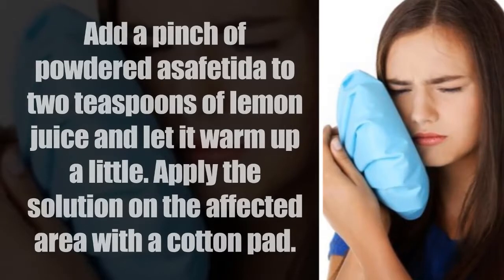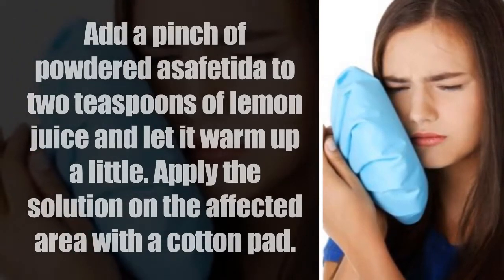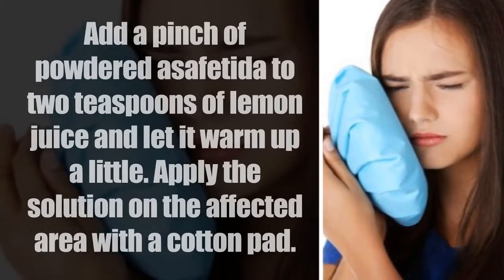Add a pinch of powdered asafetida to two teaspoons of lemon juice and let it warm up a little. Apply the solution on the affected area with a cotton pad.